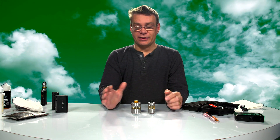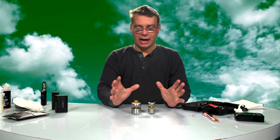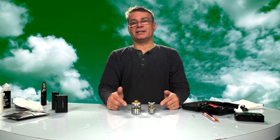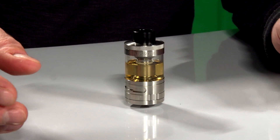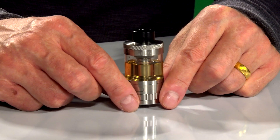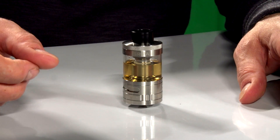So today we're going to coil and wick. The first thing we're going to do is disassemble both of these mods to see why they're running so well and how I wick them. After I confirm the coils are still good, we're going to make new coils for both of them. We're going to make new coils and wick them and set them up from disassembly to how they're set up now — set up perfectly.